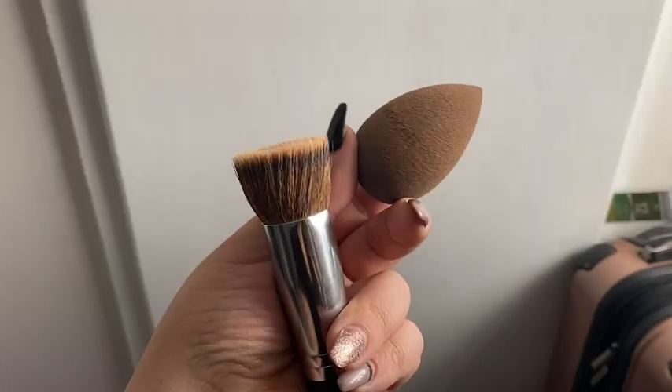This is so easily used with a brush or a sponge, or if you really had to, your fingertips. I love the easy application.